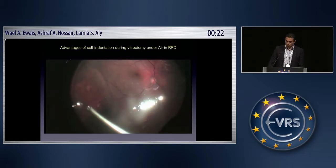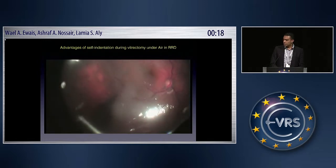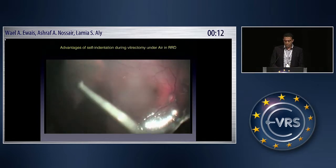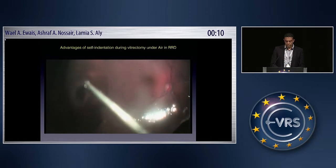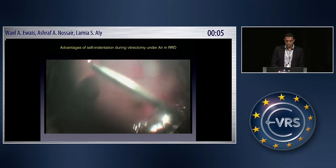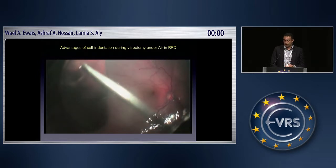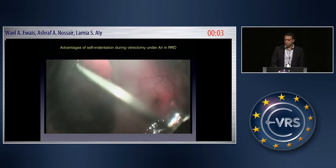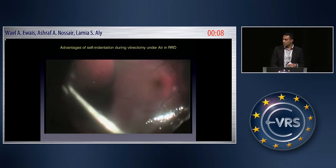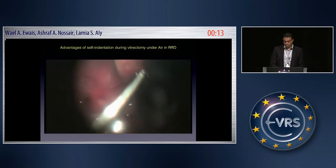Let us discuss how indentation helped. First, self-indentation means better control, so you can coordinate the action of your probe with the indentation from outside. The second point is that scleral indentation brings the periphery — the vitreous base — close to the field and reduces the focal length, which optically provides a magnified view without needing to adjust the microscope or biome system.